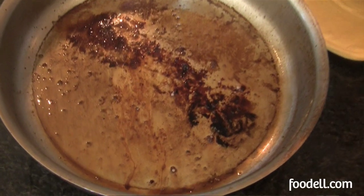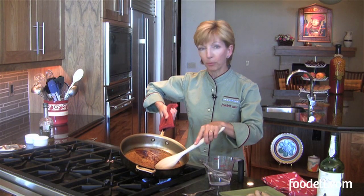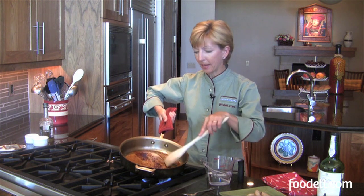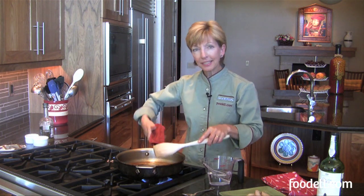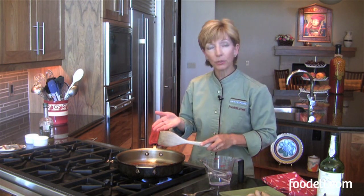First of all I've got a nice skillet here. I've roasted a pork tenderloin in here and look at all these good little brown bits that have been left in the pan. When my pan is still hot from the oven — or you can just reheat it on the stove — I'm going to add a liquid to it.